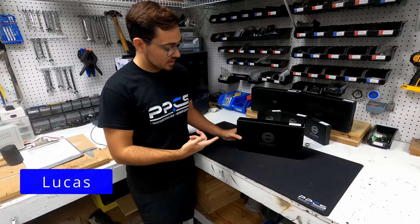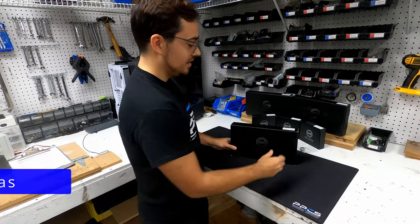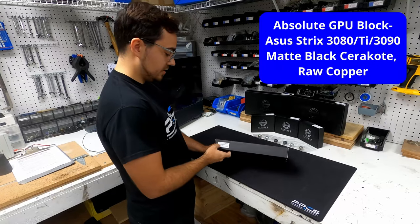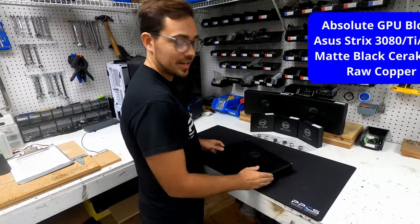Hey everyone, how's it going? We just got a new order of Optimus in and we're really excited to check it out. We have this GPO block right here — it's the Absolute GPO Block, Strix Black Hopper. Let's check it out.